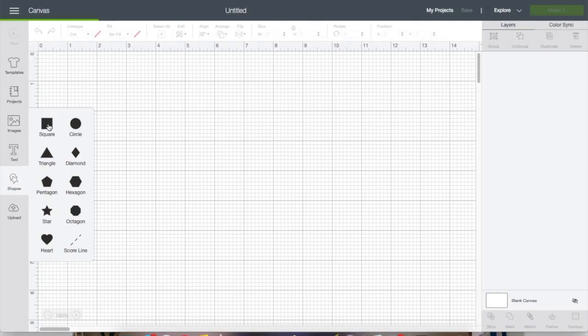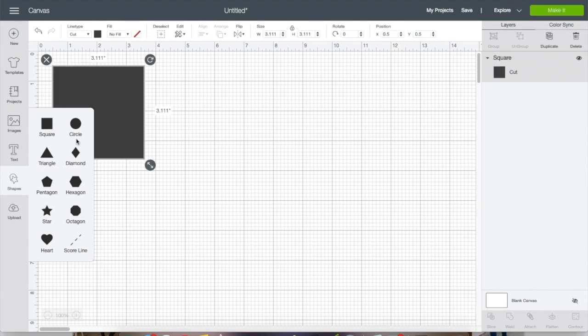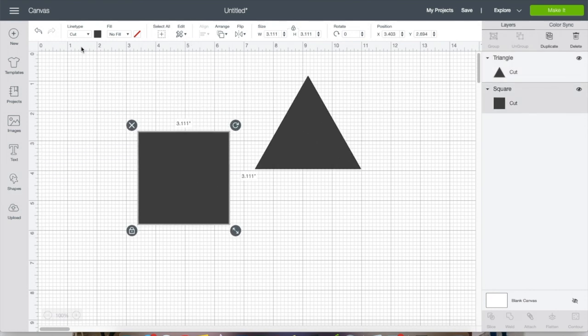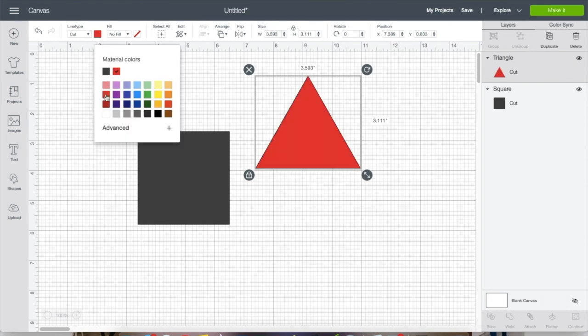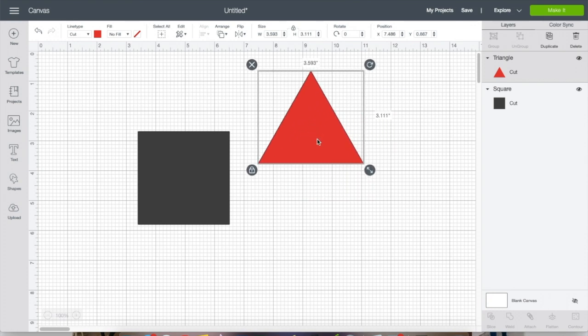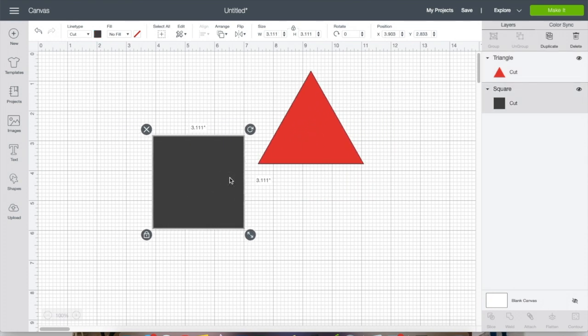I'm just going to use basic shapes in this tutorial so that it doesn't get too confusing. These five features are very confusing as it is, so I don't want to make it any harder. I'm going to start with a square and a triangle and change their colors just so you can see how we're distinguishing them.